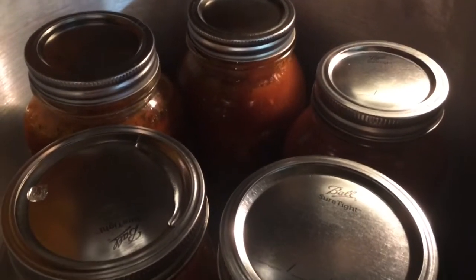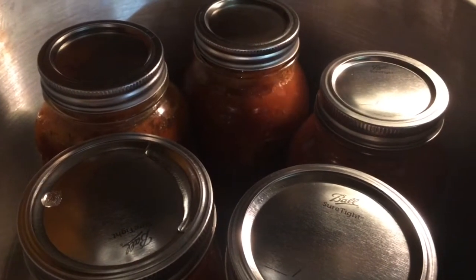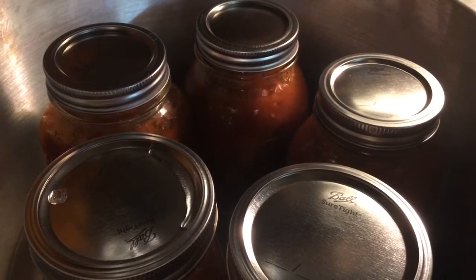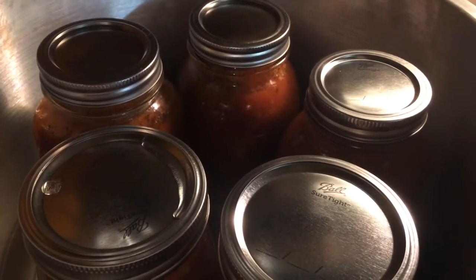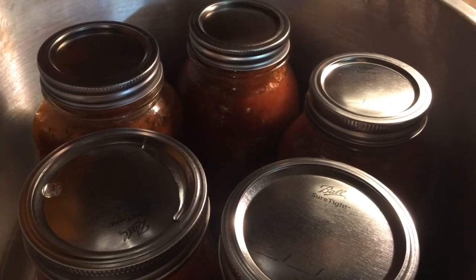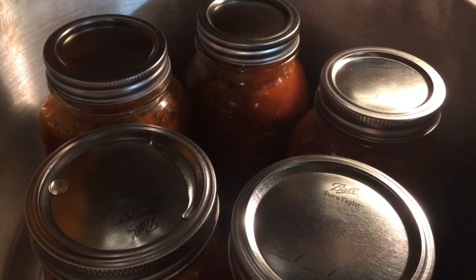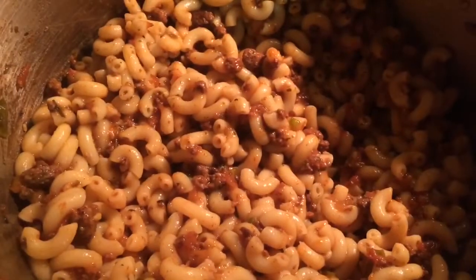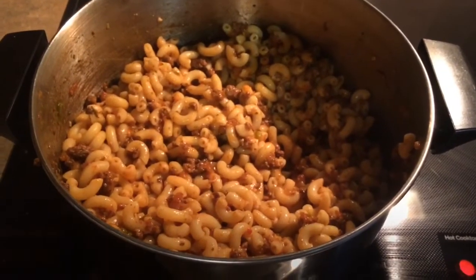Let it cool off before pulling it out, then put dates and names on it and store it in the pantry for quick dinners this fall. We've got lots of sports and activities with the kids, so this makes a quick dinner where you just cook some pasta, throw this in, warm it up, and it's ready to go. The finished product — goulash — it's what's for dinner.